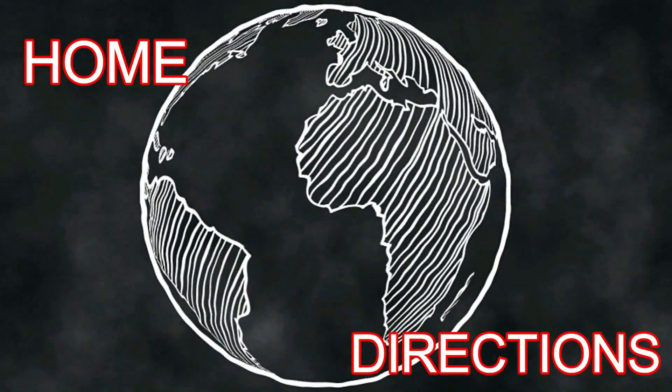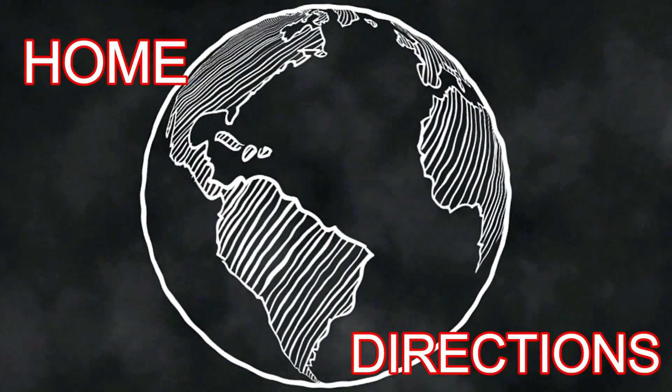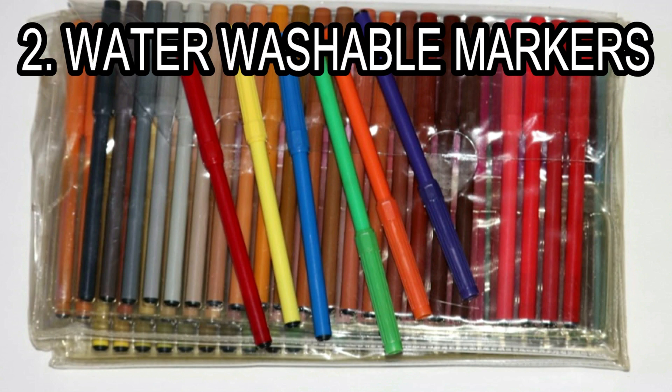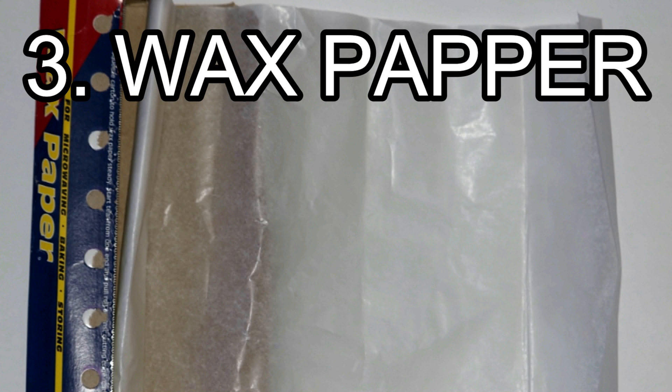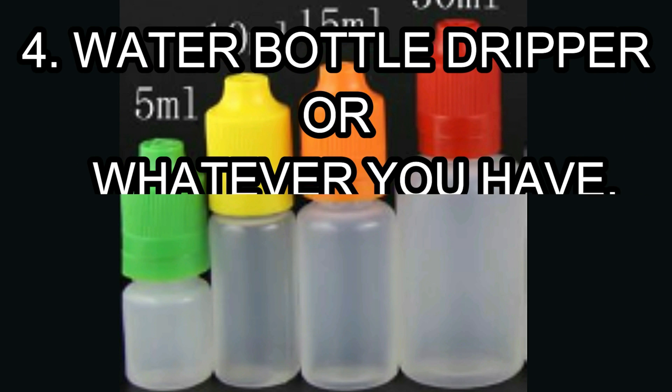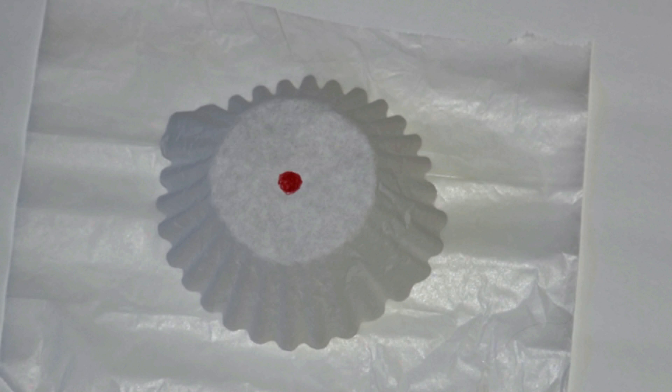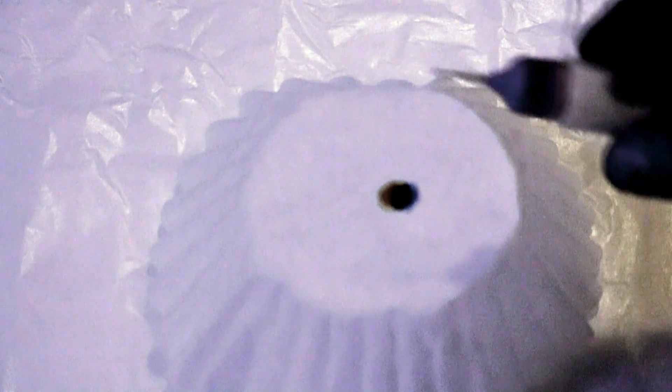If you want to try this experiment at home, you will need coffee filters, water washable markers, and wax paper. You will also need a way to put drops of water on the coffee filter. Put one large dot with one washable marker in the center of the coffee filter. Place the coffee filter with the dot in the center on the wax paper, then add a few drops of water and watch the magic.